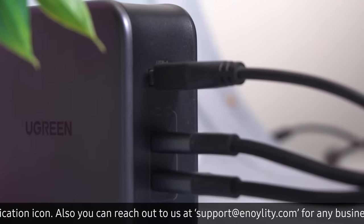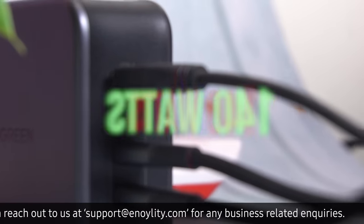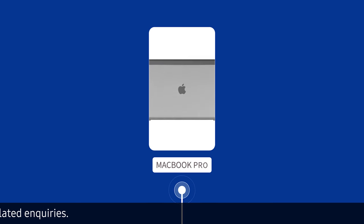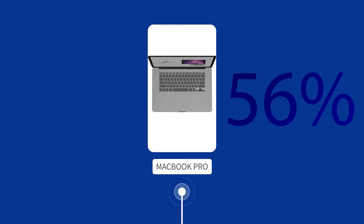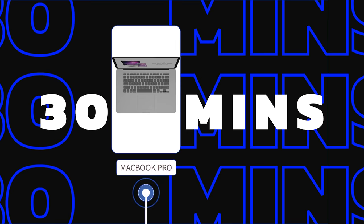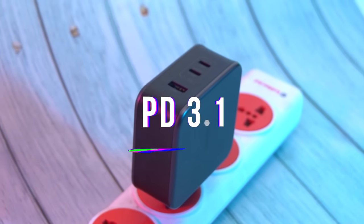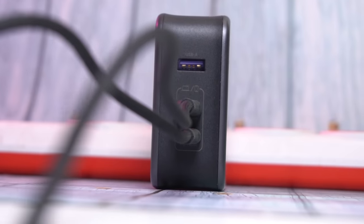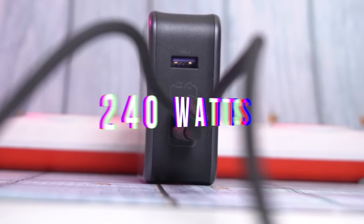The charger is compact for 140W, and pairing it with the cable which comes in the box will charge your MacBook Pro from 0 to 56% in just 30 minutes. The charger supports PD 3.1 with a max output of 140W, and the cable supports 240W of power supply.